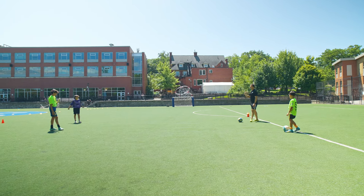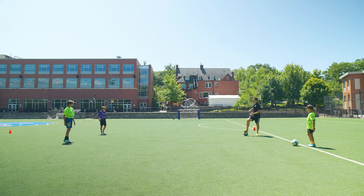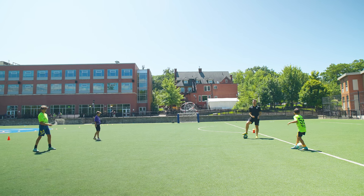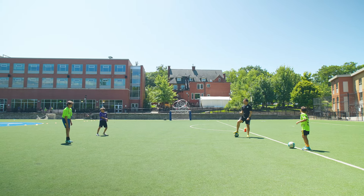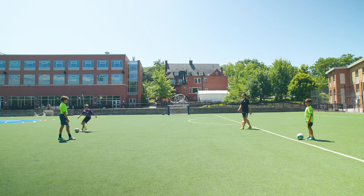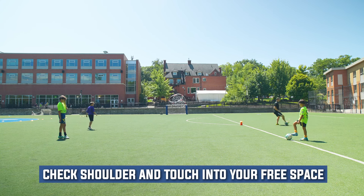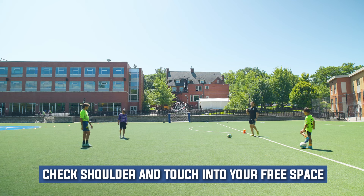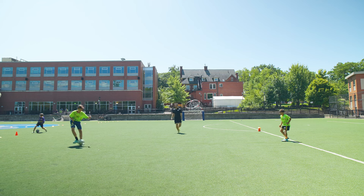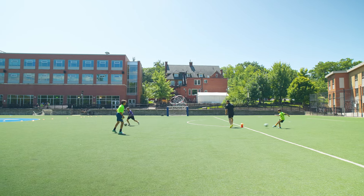Now we're going to elevate this and pretend that we have some pressure on us. If you have another person, you can add pressure. What we're going to do is check our shoulder before we get the ball, and whichever shoulder you checked, you explode into that area. For example, I'm going to ask for the ball, check my right shoulder, and explode into that space. When I've checked, I know which space is free that I can utilize. Let's go — check right shoulder, receive, and explode.